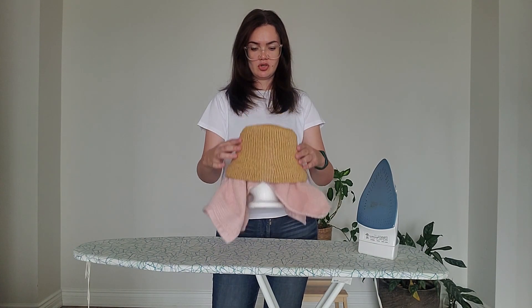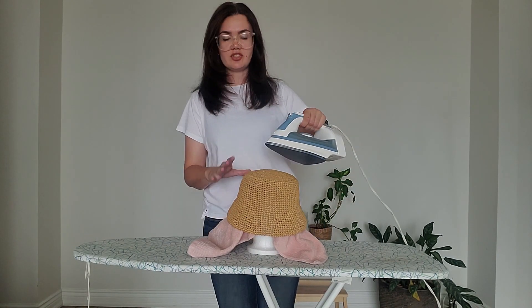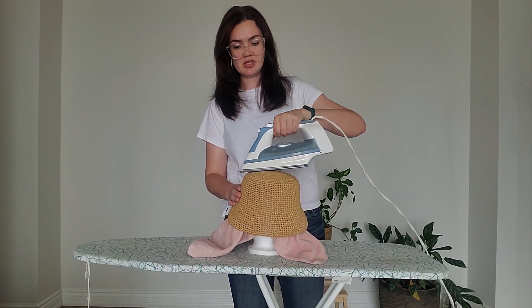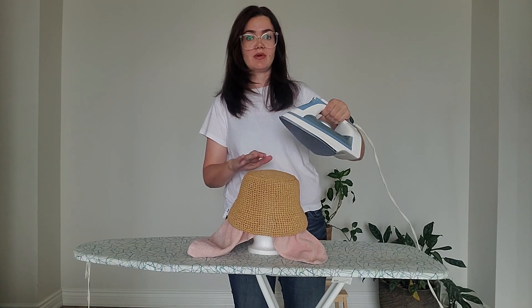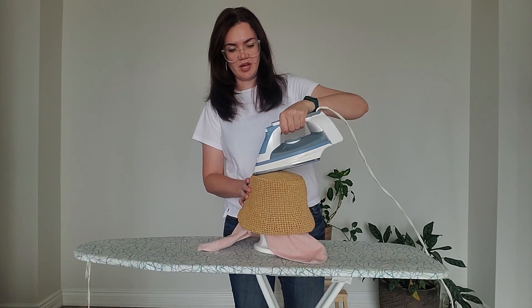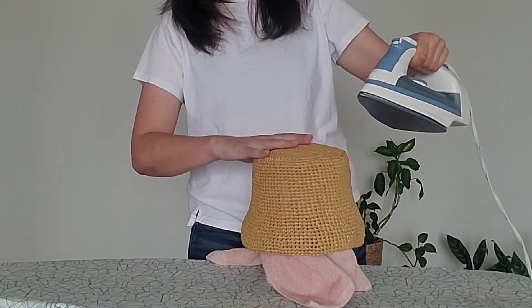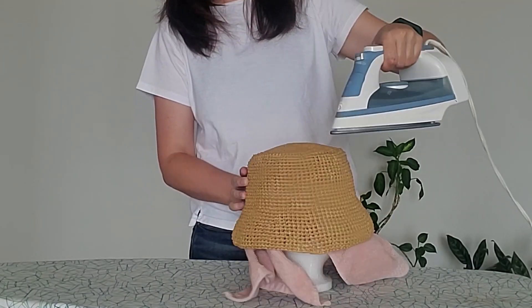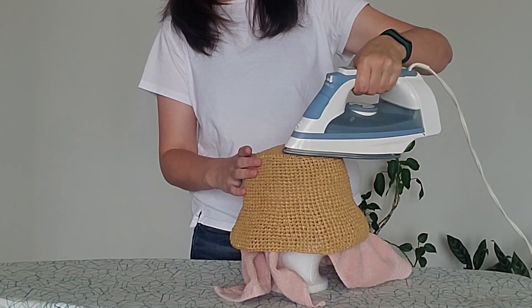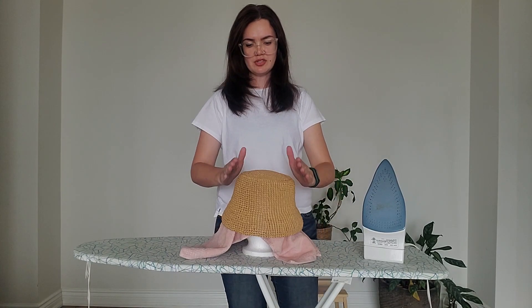The first thing we need to do is steam the top circle of the hat. It's very easy. I know raffia is just a paper material, but I've tried it many times — you can see my iron is actually touching the hat, so no worries, you'll be okay. Steam the top of the head like this.